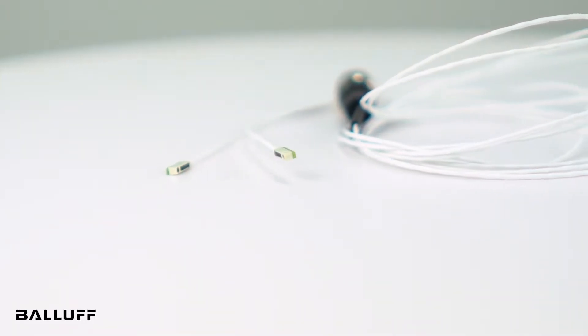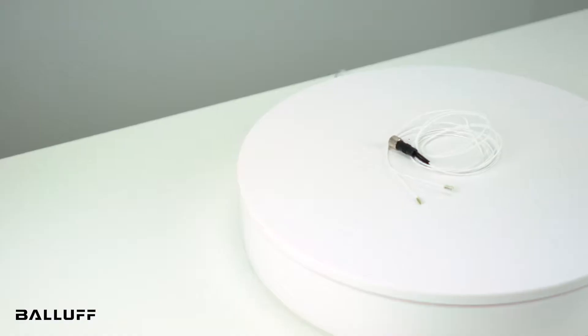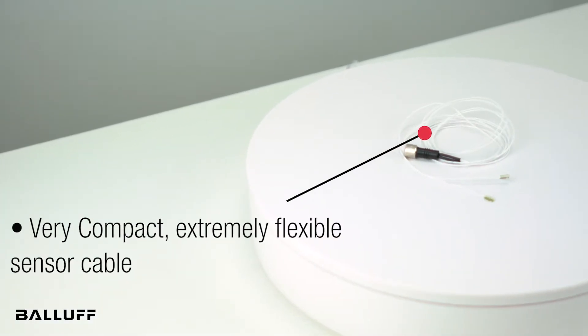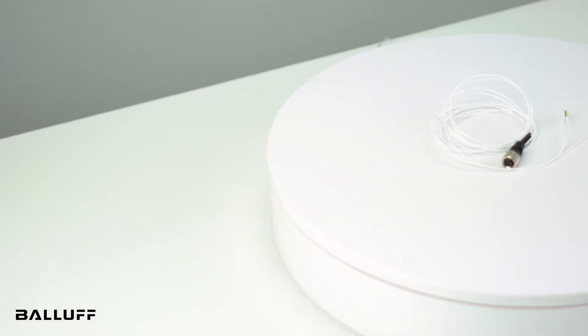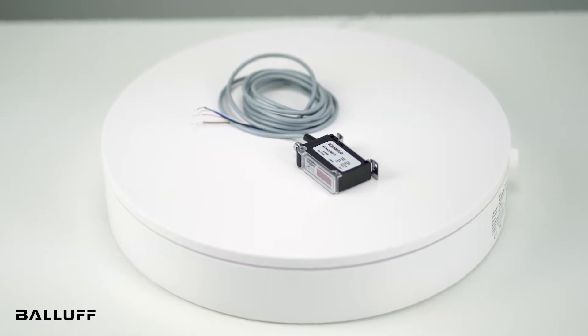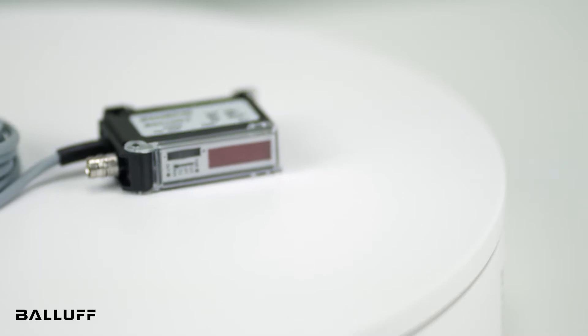As small as it is, it has an operating range of up to 800 mm. As with other photoelectric micromote sensors from Balif, you connect the sensor's highly flexible cable to an external amplifier and processing unit. This configuration lets you place the smallest LED sensor on the market just where you need it.